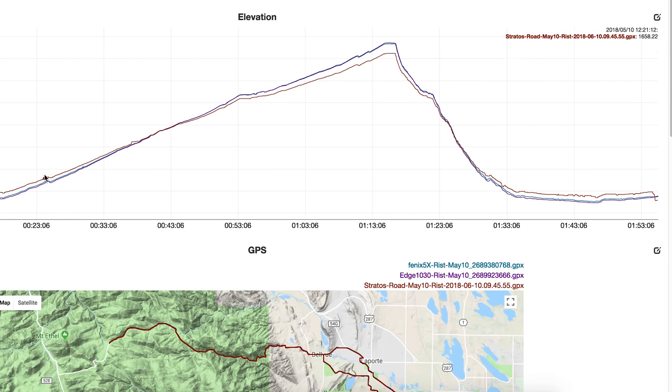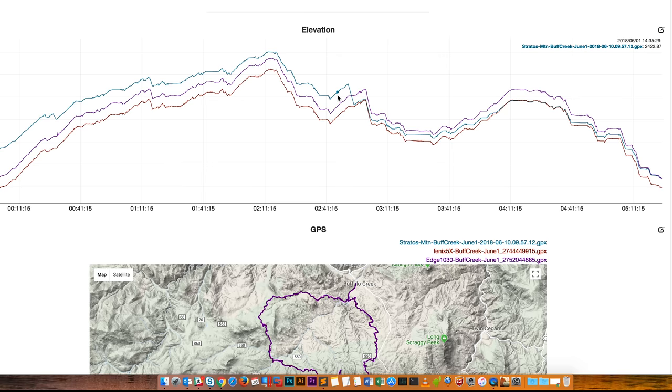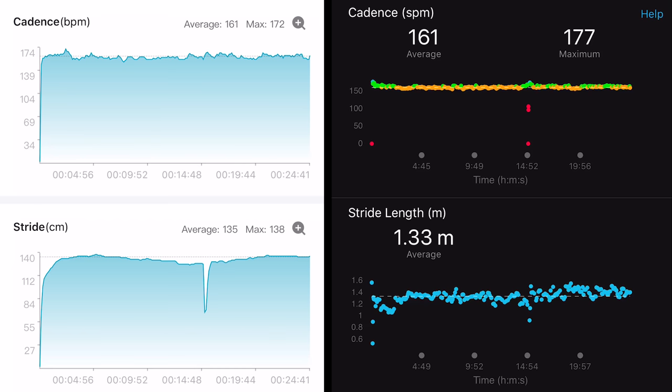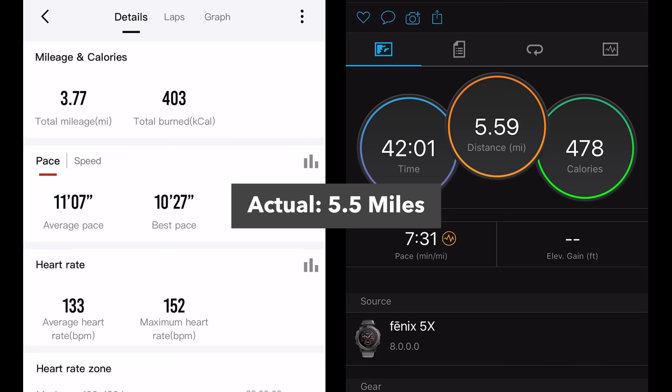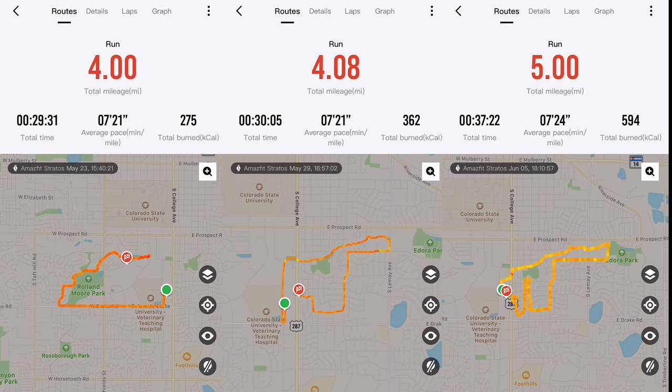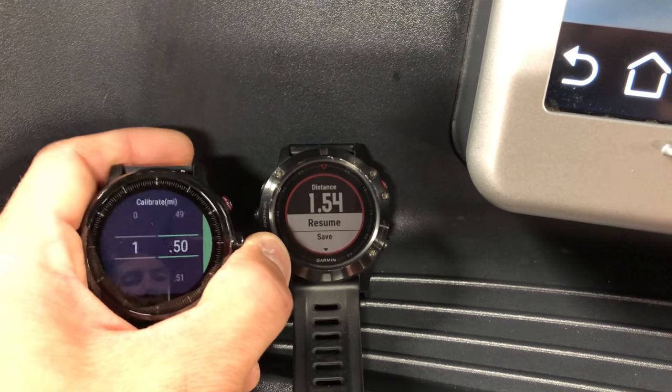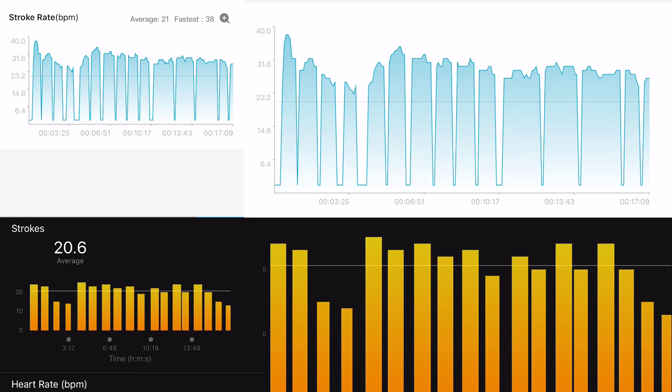For the altimeter, same story — it was consistent with every other test device and only had one occasion where it was a little bit off. Very, very good at tracking elevation. The accelerometer was pretty good for the most part and collected good cadence and stride length. However, strangely, it wasn't terribly accurate for tracking indoor running distances — even after running outside several times so it could learn my running dynamics, and even after a treadmill calibration. For swimming though, it did produce some really good results.